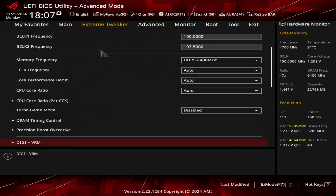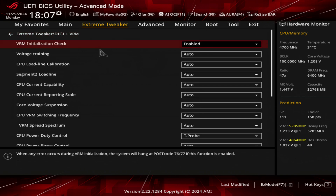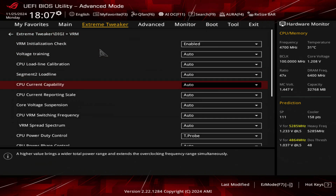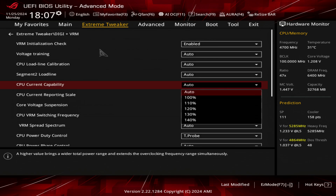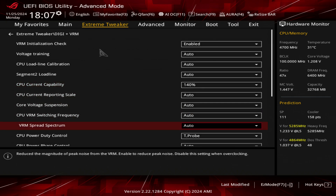We want to go back to the Extreme Tweaker menu and go to DIGI VRM. What I like to do is go to CPU Current Capability — it says a high value brings a wider total power range and extends the overclocking frequency range simultaneously. I choose 140%. And finally I turn off VRM Spread Spectrum — this is something you should be doing if you are going to be overclocking. So I disabled that.